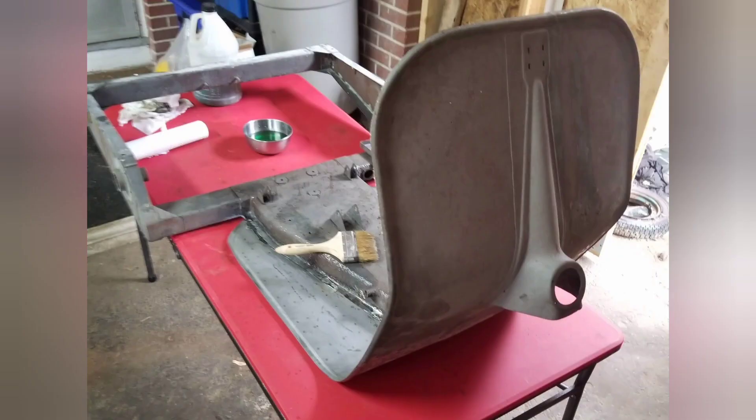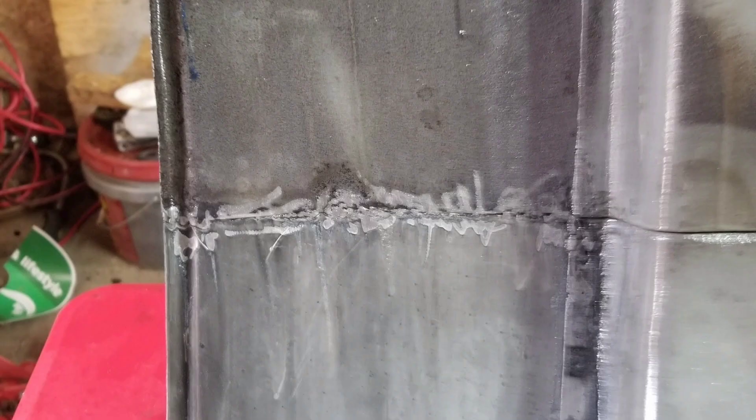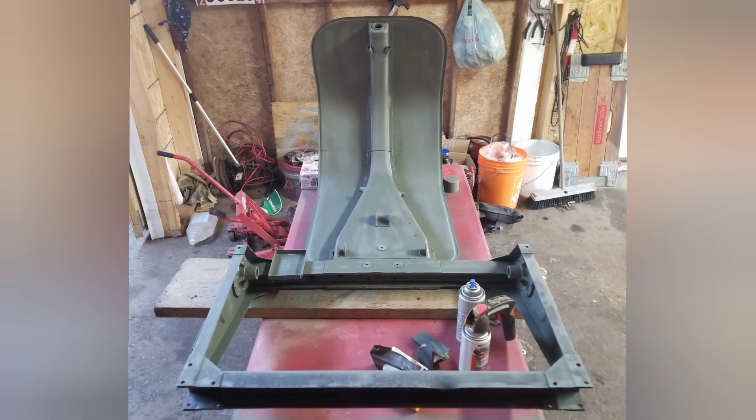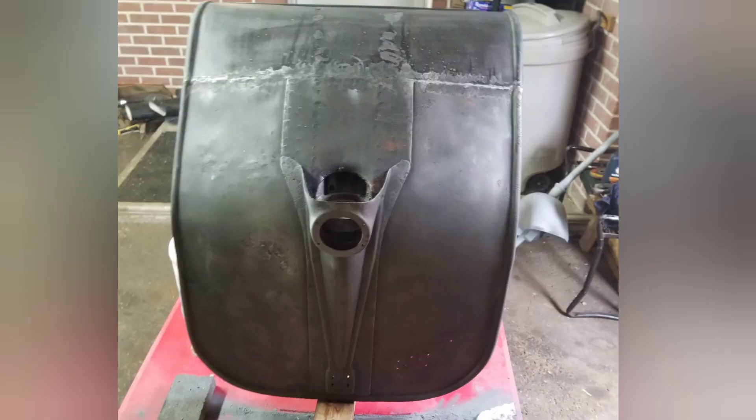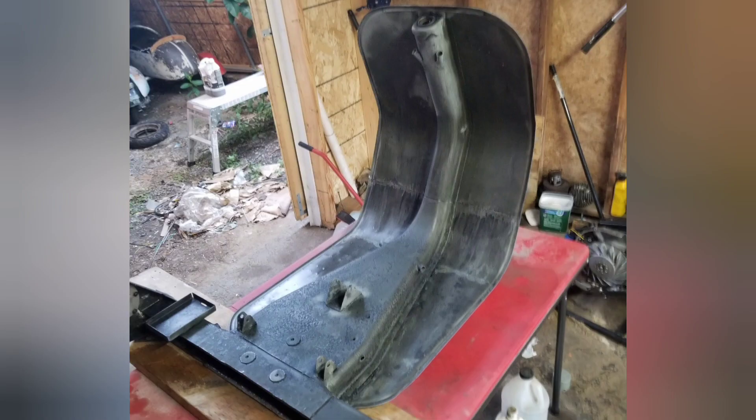The frame itself is ready for prep. That green bowl of stuff there is phospho - phosphoric acid - so you can etch the steel and it kills all the rust. Here's a little before and after - you can see it takes several coats. This is one coat, this is two coats, and then you have to sand in between because the corrosion turns into a solid mass that you can remove.